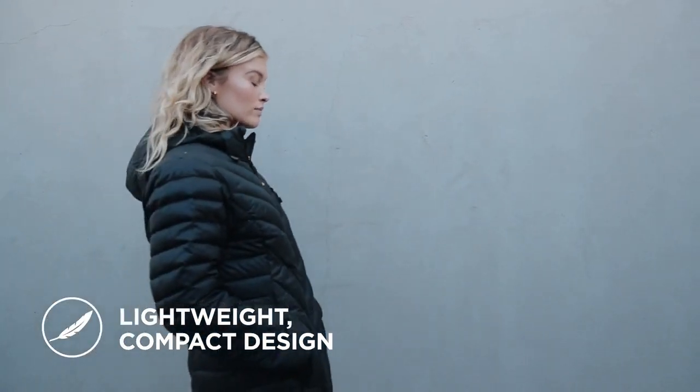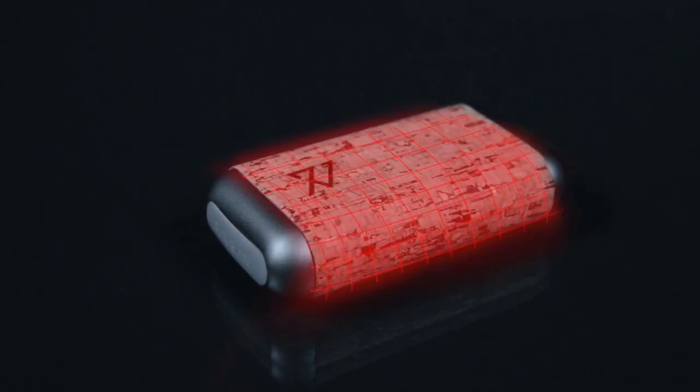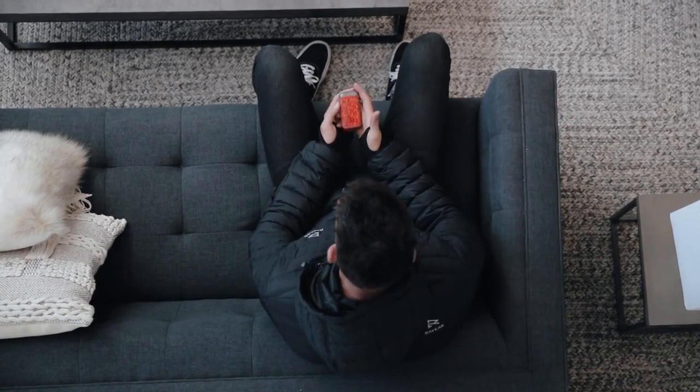All in a super portable handheld device that's wrapped in a unique, luxury, premium cork finish. It's sleek, modern, and lightweight at only 5.1 ounces. It's small in size but huge on features. Let's take a look.